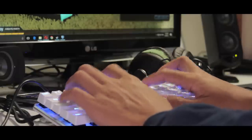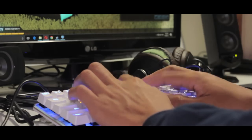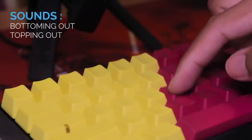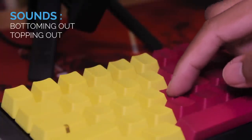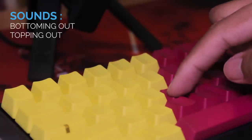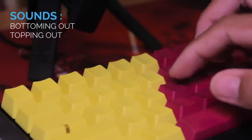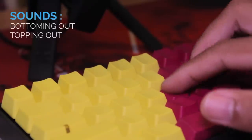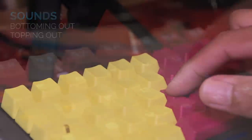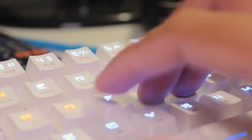Probably the number one issue with mechanical keyboards is the noise, but first we have to know what produces the sound. We have a bottoming out noise, which is what happens when the key switch reaches the bottom of its travel. However, you can avoid this by not going the full distance. Then we have the topping out noise, or the return noise, and this is when the switch returns to its original position. Both of these sounds are amplified by the keycaps and the enclosure. But if you have a clicky switch, it will of course make that loud clicking noise.